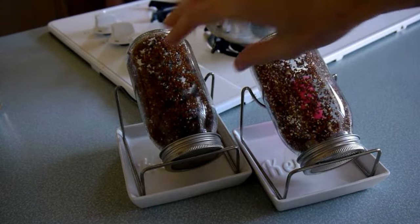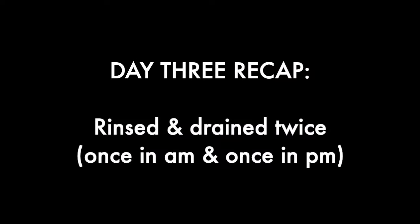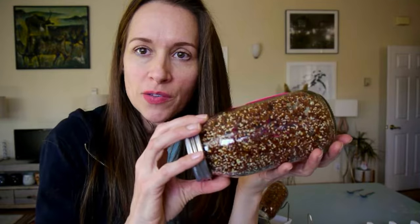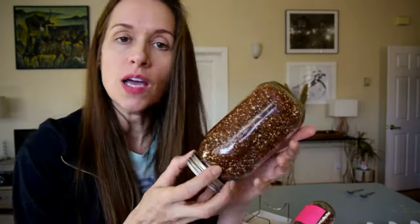Nothing too exciting happens overnight between day two and three, although you may see some little white pinhead seedlings burst out of the husks. Just do your morning and evening rinse. I rinsed the seeds twice yesterday and woke up today and they look great — see how much they're sprouting! I'm going to continue rinsing the seeds twice today.